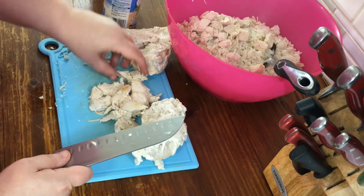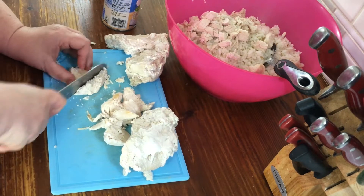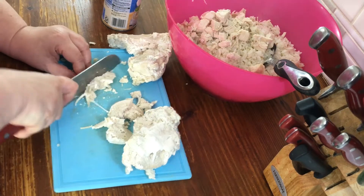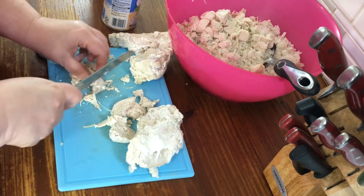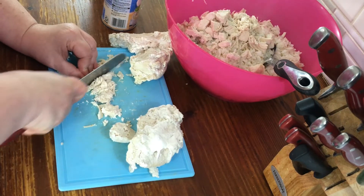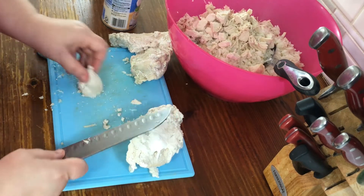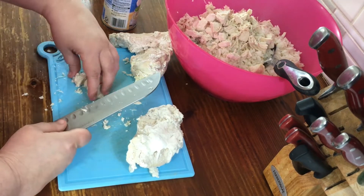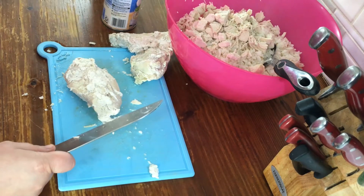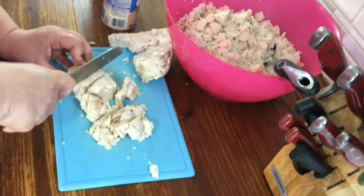I usually prefer to use chicken thighs because they've got a little more fat on them — there's fat, there's flavor, sorry but that's the truth. I'm probably gonna have to add a little bit of broth and a little bit of seasoning to kind of enhance the flavor. So you take your three cooked chicken breasts and your cooked rice — rice doubles in size, so two and a half cups dry gives you about five cups cooked.